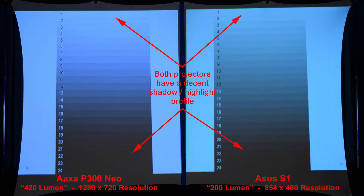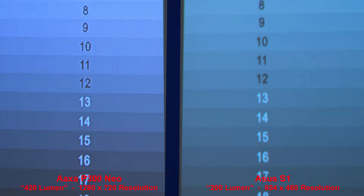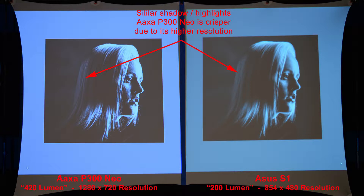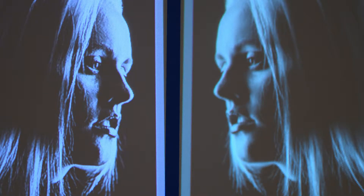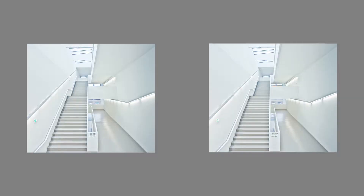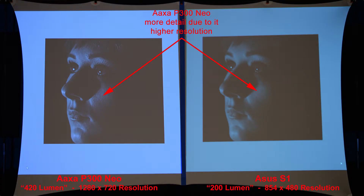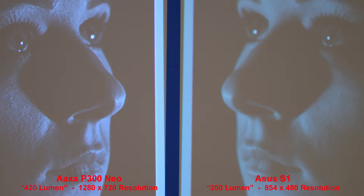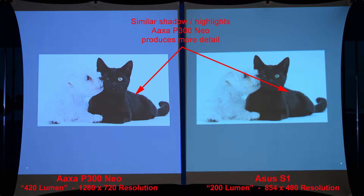Here's a good highlight-shadow gradient — both projectors have decent shadow-highlight profiles. We'll zoom in to compare the details. And this one compares the shadow details — similar shadow and highlight details, but the AXA is once again crisper due to the higher resolution. Here we'll compare the highlights, and the AXA P300 Neo is brighter and crisper. Here's another shadowy image — the AXA P300 Neo has more detail due to its higher resolution. And here's a good image to compare both highlights and shadows — good highlights from both projectors and decent shadows, but the AXA has more detail.